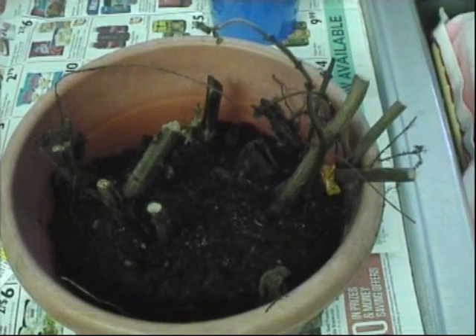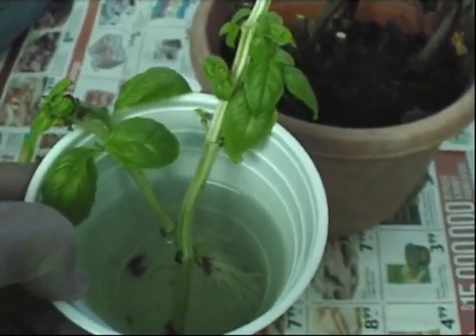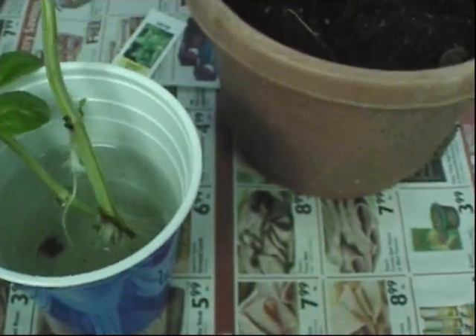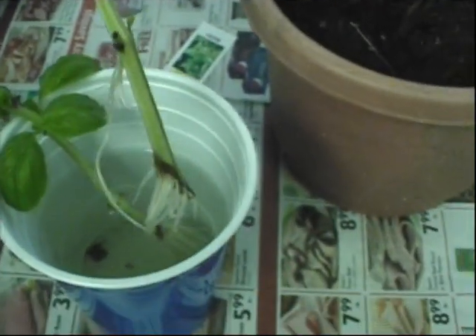There were some green spots on it, so I cut them off and put them in a cup. They've been in here about two weeks and I have roots — some good, good-sized roots — so it's time to put them in soil.